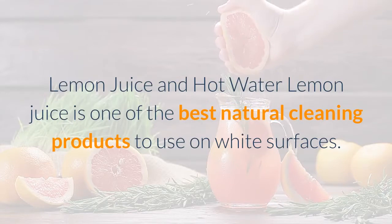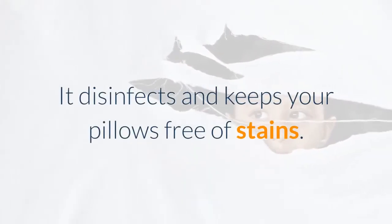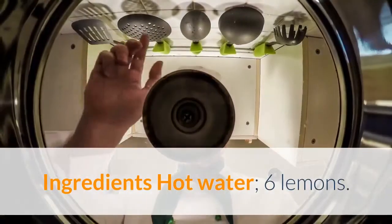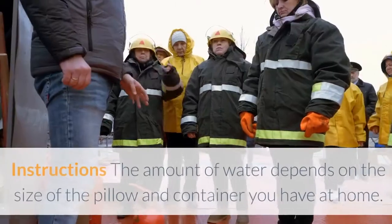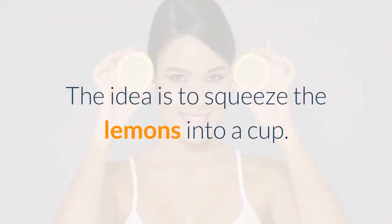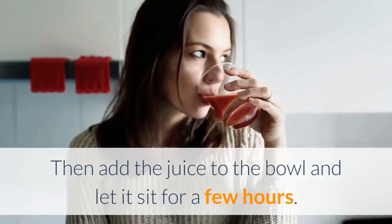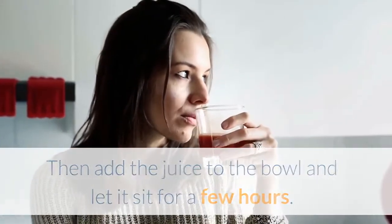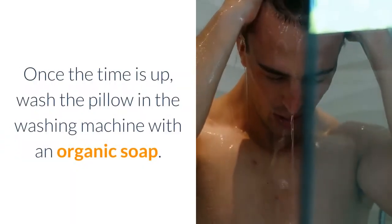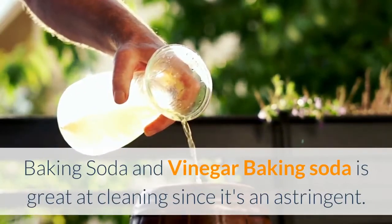Lemon juice and hot water: Lemon juice is one of the best natural cleaning products to use on white surfaces. It disinfects and keeps your pillows free of stains. Ingredients: hot water and 6 lemons. The amount of water depends on the size of the pillow and container you have at home. Squeeze the lemons into a cup, then put the pillow in a big bowl and cover it with hot water. Add the juice to the bowl and let it sit for a few hours. Once the time is up, wash the pillow in the washing machine with an organic soap.